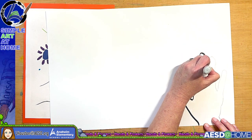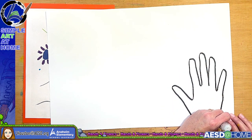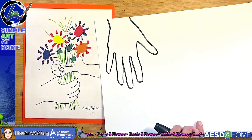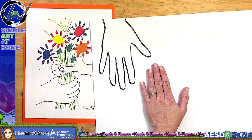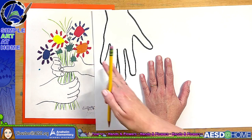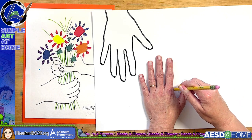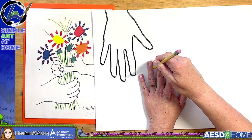If you're wearing rings or bracelets you'll probably have to remove them to trace your hand. Then I'm going to turn my paper the other way — you could trace either a right hand or a left hand. This time I'm putting my left hand down. It doesn't really matter. Notice I'm putting this hand at the bottom of the paper because I want room for the flowers at the top. So we now have two hands pretty close together. It's actually good practice to try using your opposite hand.